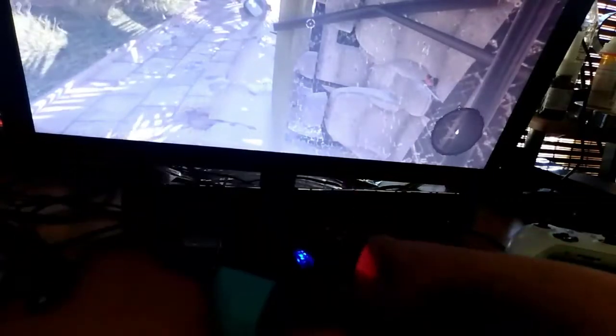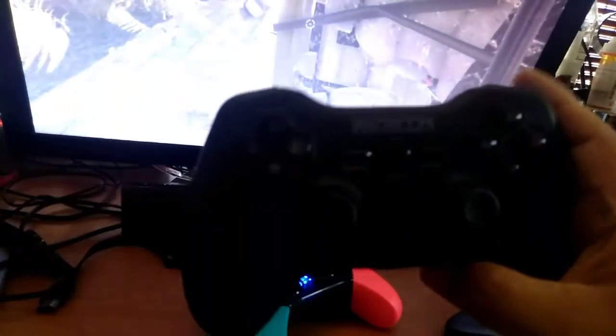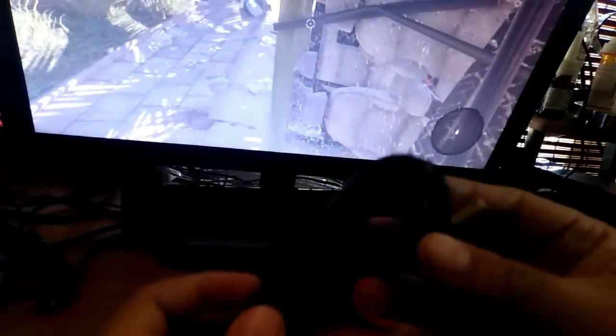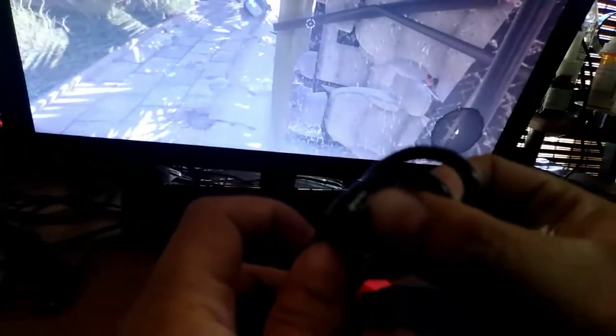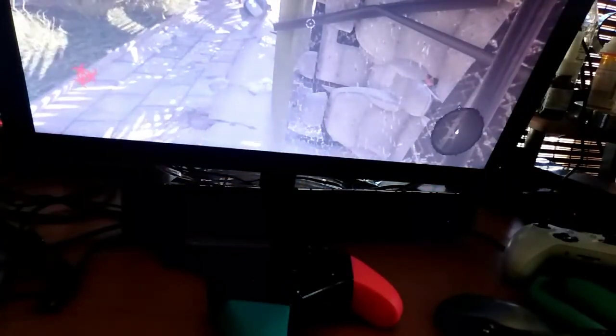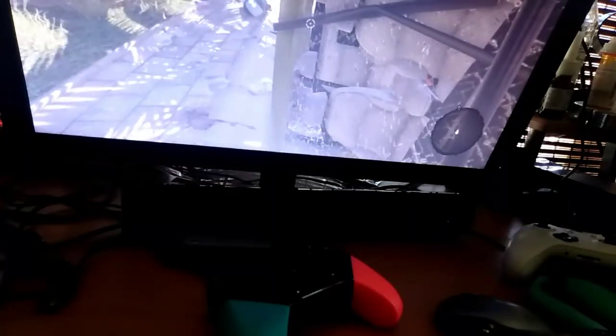This one uses a USB-C. This controller is for PS3, and I actually use it for my Amazon device — that's the main reason I got it. It's a different type of plug, so I'm going to connect this one, and you'll see that it still works.